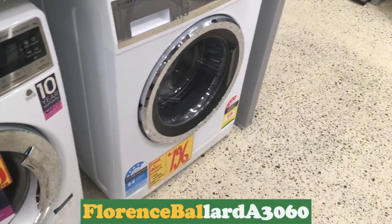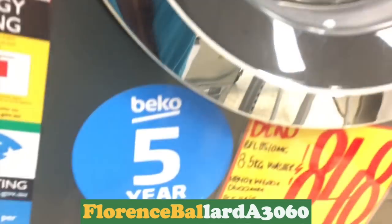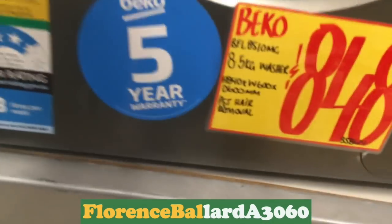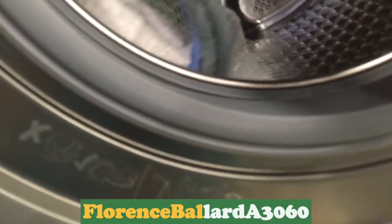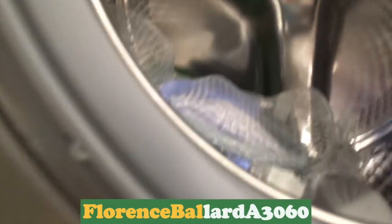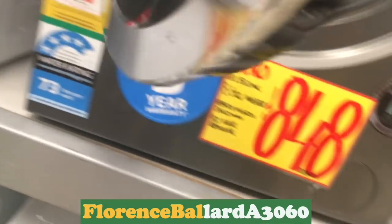I wish Dad had that. Does that come with a washing net? Where do you open that from? I thought there was a washing net inside or something. Is that silica gel? That's that smell of a new machine.